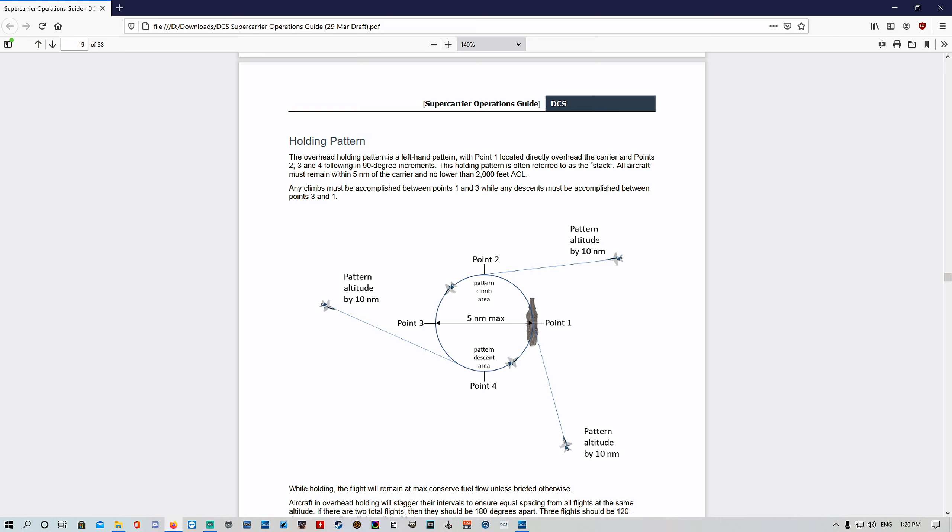Holding pattern: the overhead holding pattern is a left-hand pattern with Point 1 located directly over the carrier, and Points 2, 3, and 4 in 90-degree increments — Point 2 is in front, Point 3 to the side, Point 4 to the aft. So you've got a left-hand circle pattern you're going to fly. All aircraft must remain within five nautical miles of the carrier and no lower than 2,000 feet.